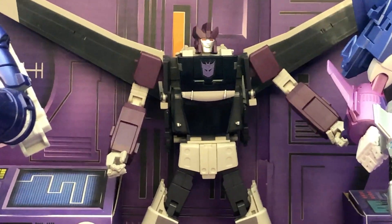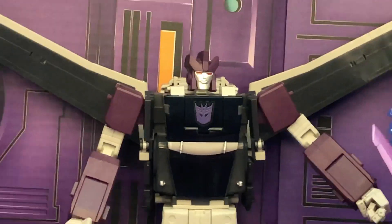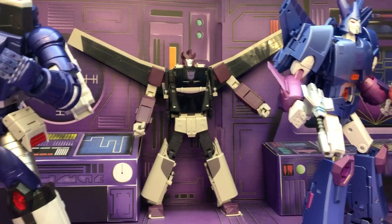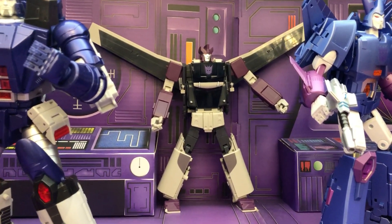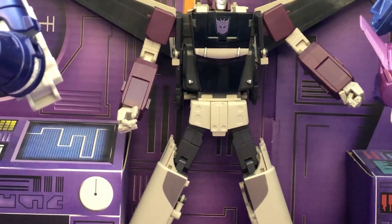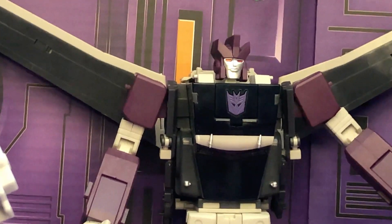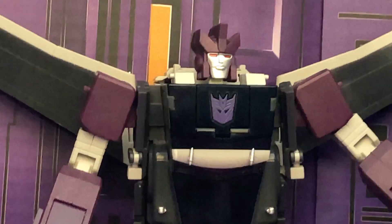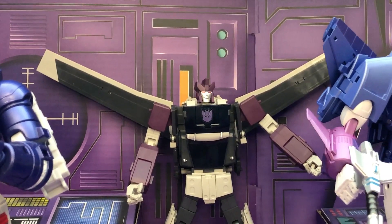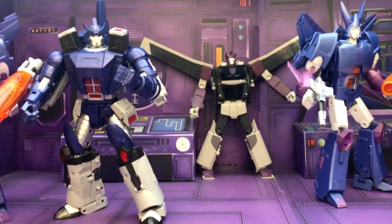In terms of Masterpiece Decepticon Season 3 collection, it's very limited. The other one we have here is KFC's version — this is their first version of Octane. I don't want to pull him out; you can see he's backed up against the wall because he has some balance and stability issues. If you've seen the reviews, this is not really a well-designed figure. It does look okay, with the exception that his wings are just a little too long.